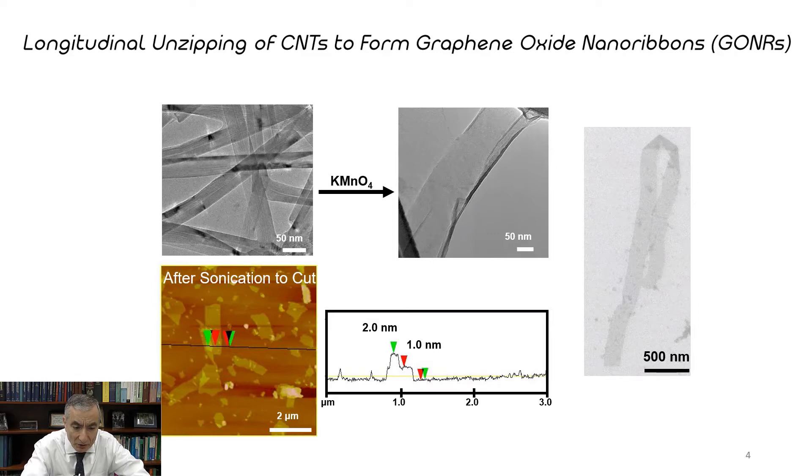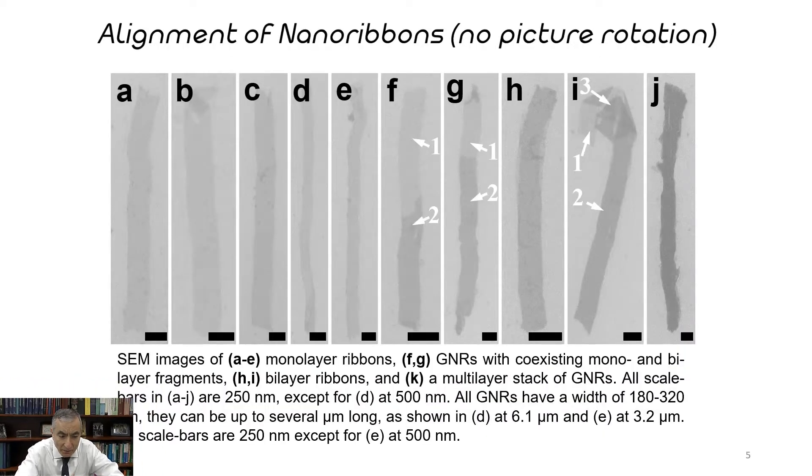You can also see in slide number five that we can paint these on a surface. We just take a brush and stroke them back and forth, and they will align longitudinally with the brush strokes because of the shear orientation.